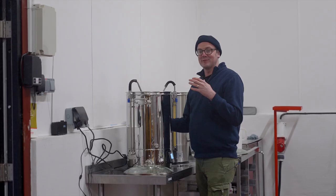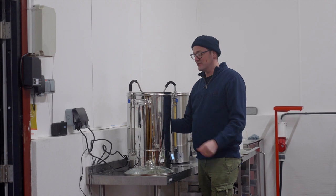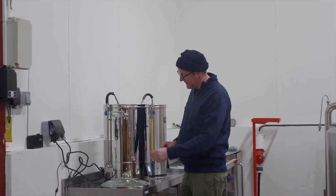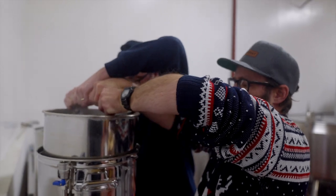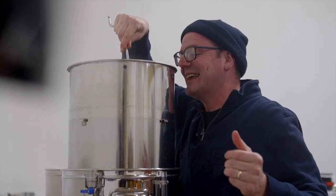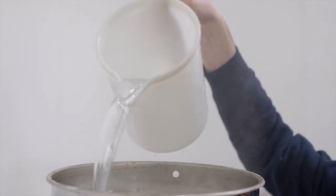Mash on. We did a video on how to calculate your mash and sparge volumes if you need to refer to that for assistance. Mash time's complete. We've been using the pump to recirculate. What we're going to do is lift the grain basket up and then sparge from the top. Sparging is just rinsing the grains to try and get the residual sugars out into your pre-boil volume.